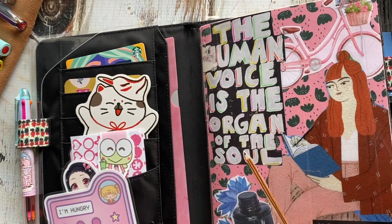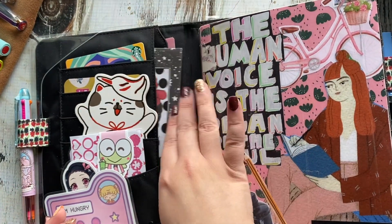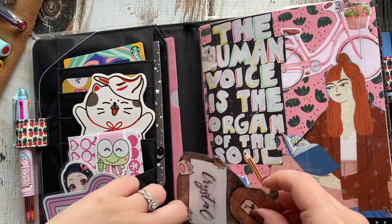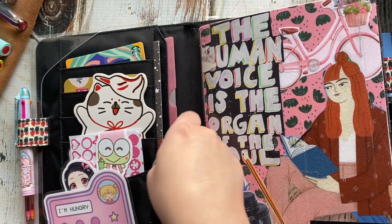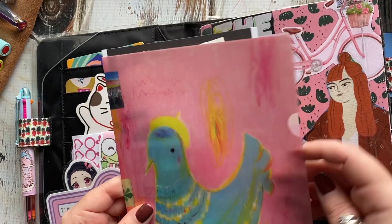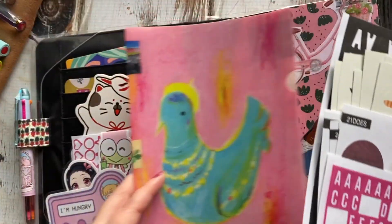I think you all should check her out. She's got such cute stuff — if you're into quirky, vibrant, unique things, you would definitely love her channel. She's also inspired my journaling style quite a bit. I think she's great, especially if you're just starting out.